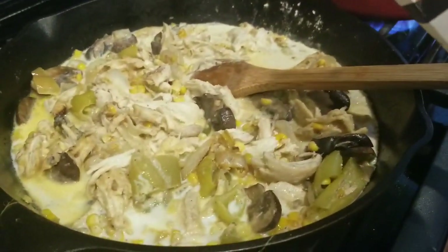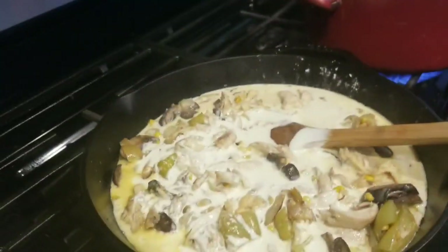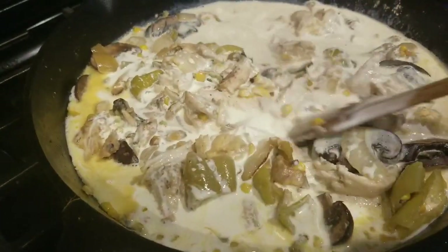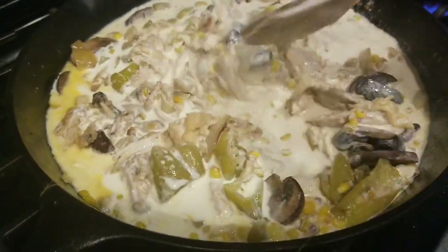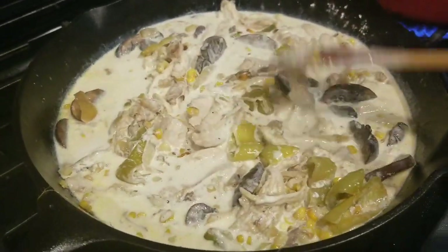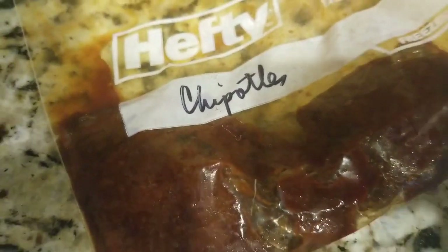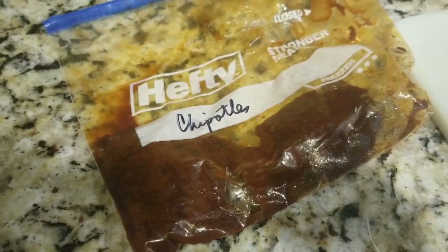And then I'm going to add the cream. The cream gives it a nice creamy texture, obviously, but also sweetness. I love heavy cream — you can use it in so many different things. Let that simmer. And then we're going to add chipotles. These chipotles I had in the freezer for God knows how long — I don't remember what I was using them for, but I obviously didn't use the whole can. So I'm going to start off with one because they're kind of big. Make sure you get some of the adobo sauce too.